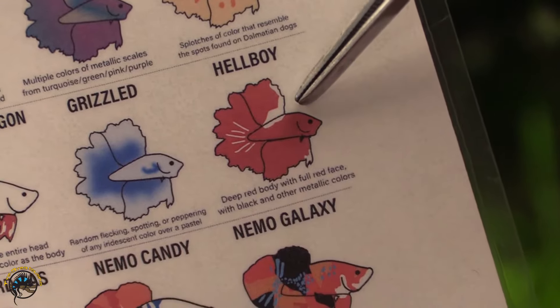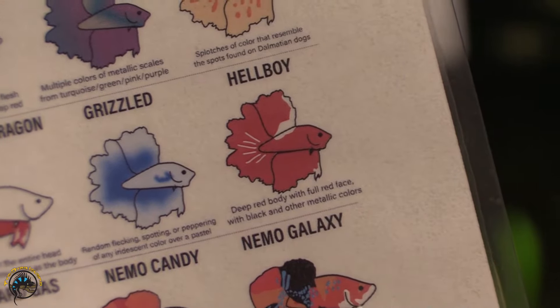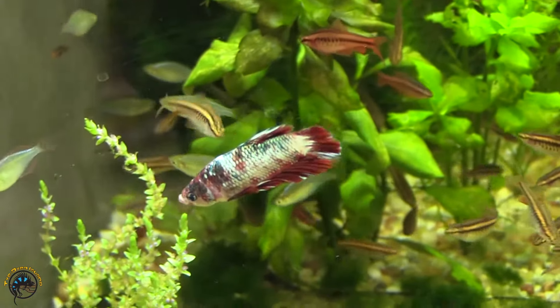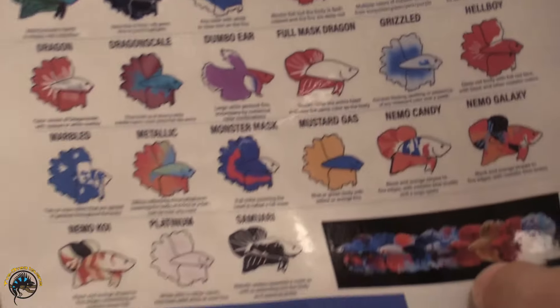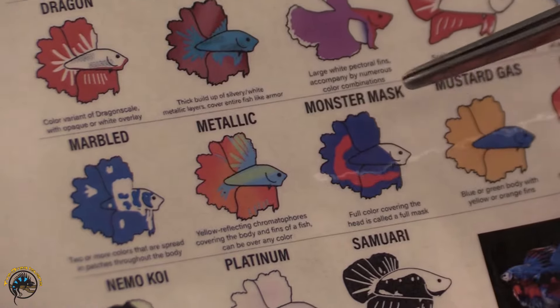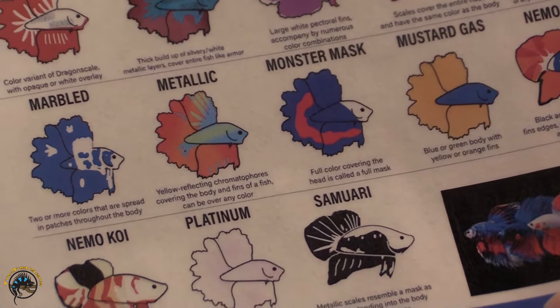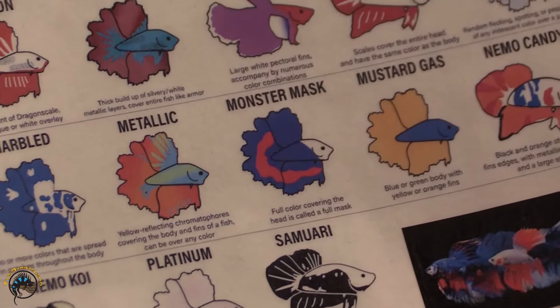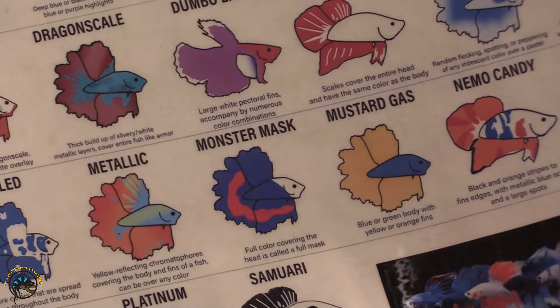We have the grizzled. We also have the Hellboy — Hellboy is very common and we typically carry different types of Hellboys. Most often they're found in red or black shades, which is where they get that name. Marbled bettas have two or more colors that spread in patches throughout the body — I have a marbled to show you here in the store. The metallic has those different pigments — these tend to have yellow reflective chromatophores that cause that iridescence. Metallics pop up occasionally.